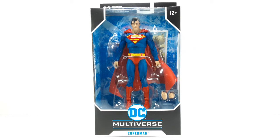Welcome back, I am IS316 and today I'm going to be reviewing DC Multiverse Superman, so let's get started.